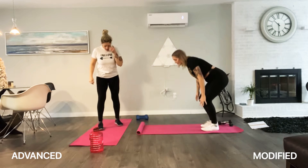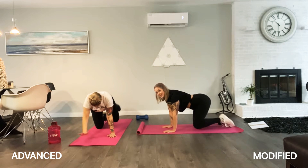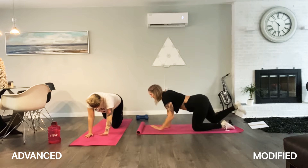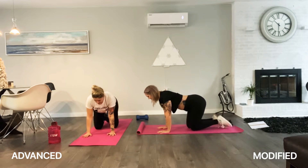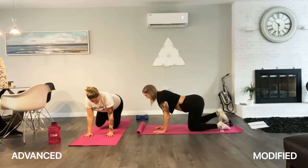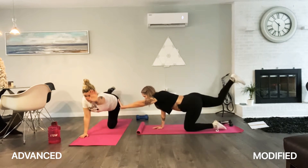Bird dog. We have 20 bird dogs. You're going to be on your knees in a tabletop position. You're going to bring up your right arm as you bring out your left leg, just like that. Core tight. Other side. Make sure your back is super flat. Good job, guys. Ten more.